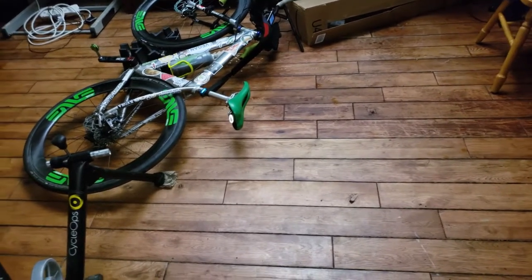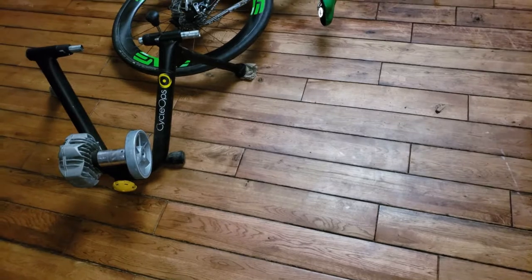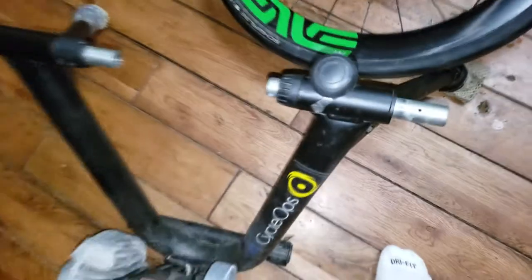That was really unexpected, to say the least. I think I'm okay, but I'm making this video for anybody in the future so that you don't get hurt. If you have a CycleOps Fluid 2, this thing can melt — make sure you check it. If you look right there, it doesn't move at all, but you can see it's not the same color as the other side. It's like worn down, broken metal. And this thing just came right undone when I was pedaling.